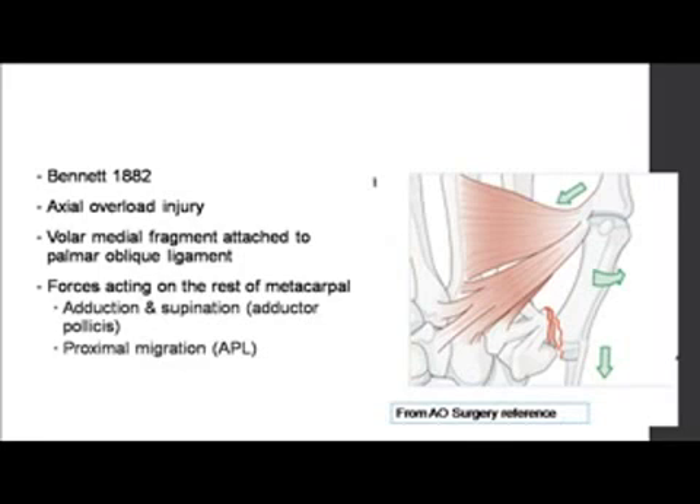It's an overload injury, very commonly seen in cricket-playing people. So any history like that, you must look at it.